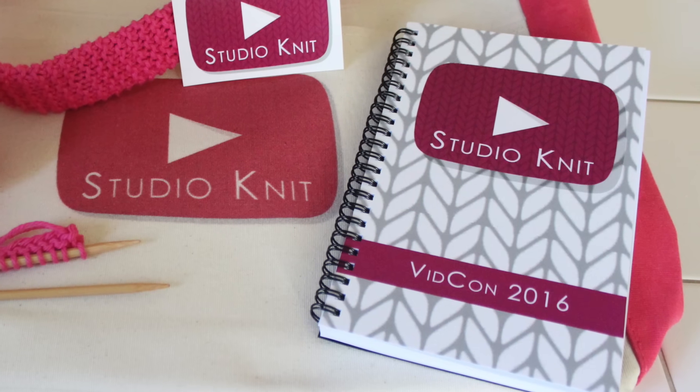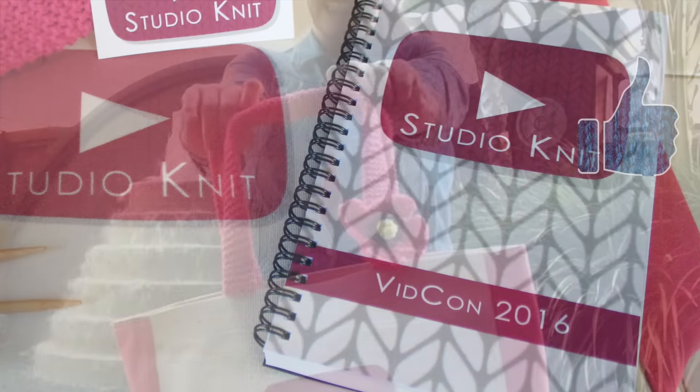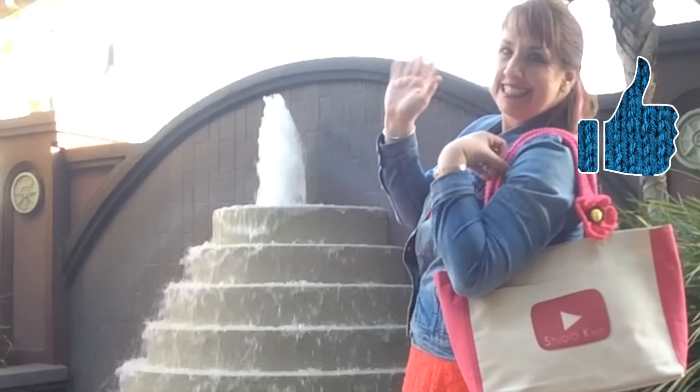Please follow all of my behind-the-scenes VidCon adventures on my social channels too! Please subscribe and make sure to catch more fun upcoming summertime knitting projects! Bye!